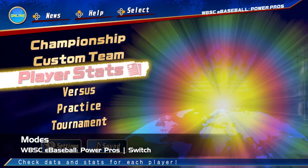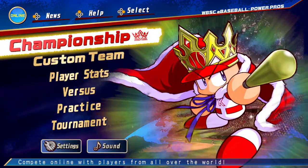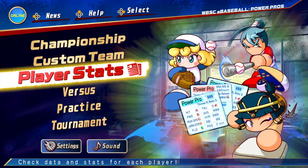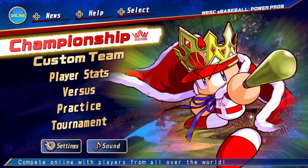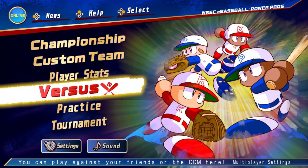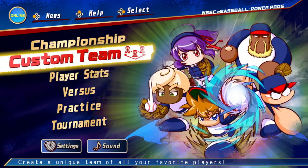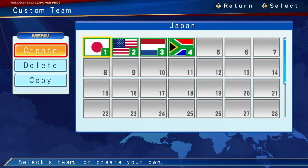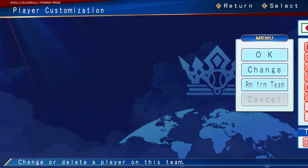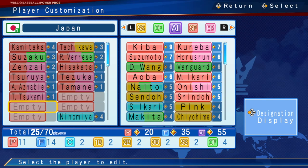Being a budget title, modes are a bit sparse in WBSC Power Pros. The main mode on offer is called Championship, which is basically a portal into online play. Outside of that, you're able to play practice games against a computer or with up to four people. You can also take part in local tournaments and create your own team. Now before diving into Championship, it's important to note that you will need to set up your own custom team in order to play any baseball here — not just online, but anything really. Team creation is actually pretty simple, with the computer able to auto-draft a team based on parameters like a focus on batting, pitching, defense, or just a balanced team.